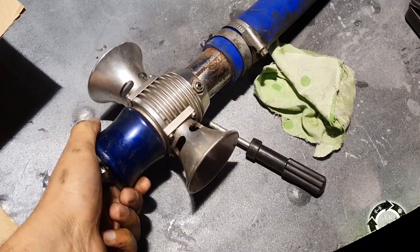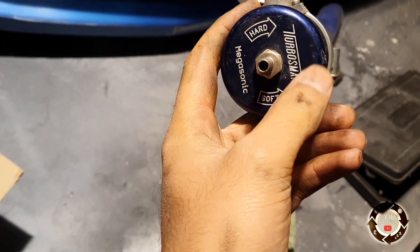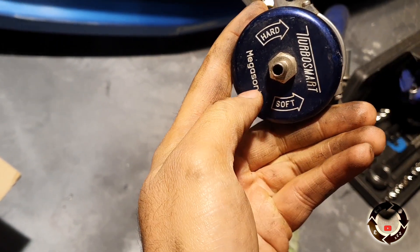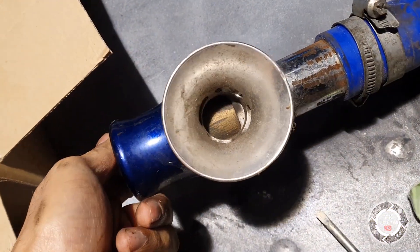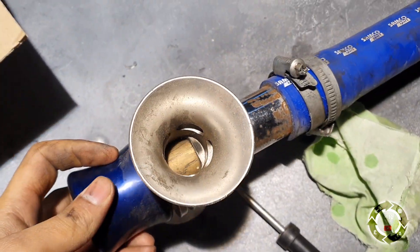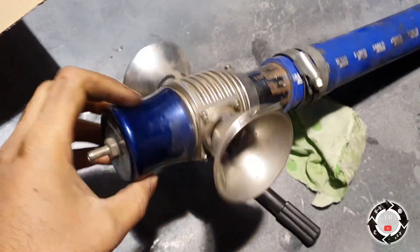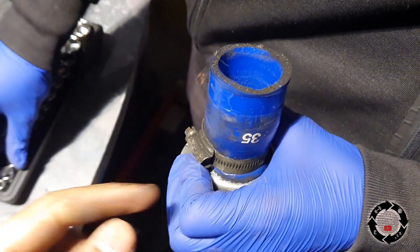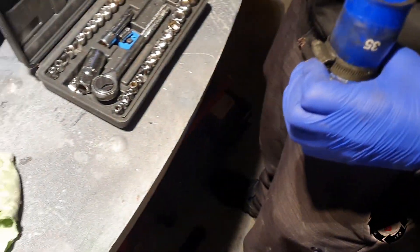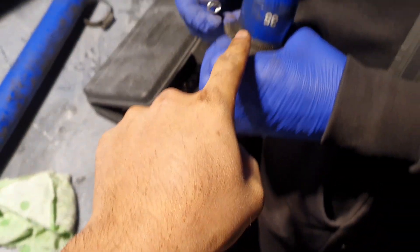We've found another dump valve — always keep spare parts. Which one is this? This one is a Turbo Smart Mega Sonic with two huge trumpets — check the side out and them trumpets, big boy trumpets. What's happened to the old one is that the pressure spring inside has gone weak, so we're going to remove that one and put this one on the pipe.